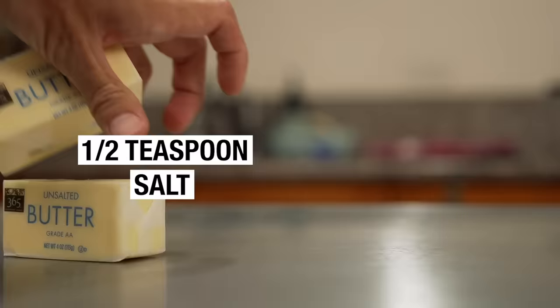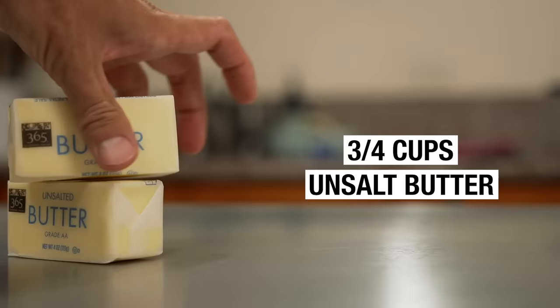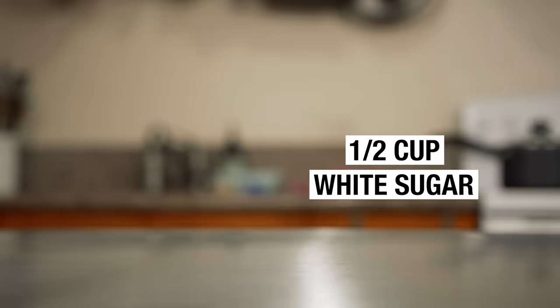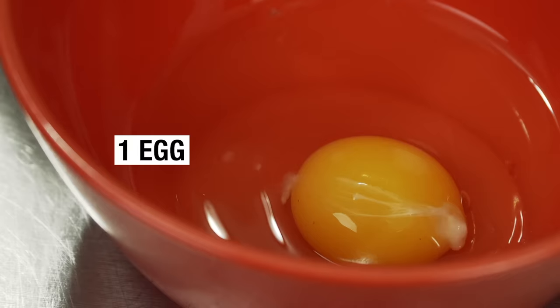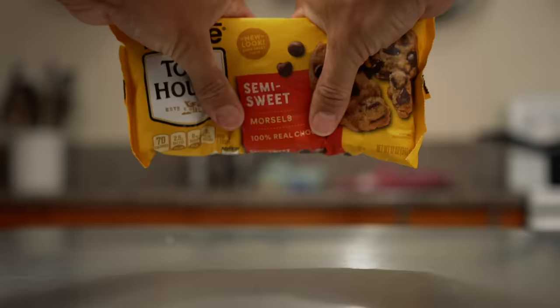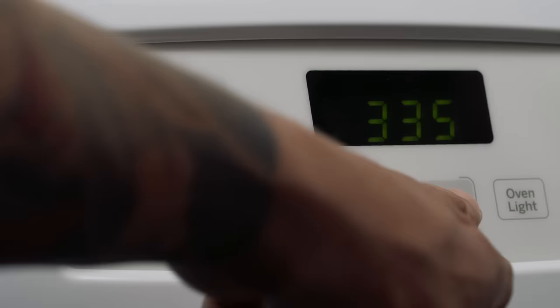I think that all chocolate chip cookie recipes are kind of the same, but what makes them big and chewy is the way that you incorporate those ingredients. The ingredients for these chocolate chip cookies are going to be: two cups of all-purpose flour, half a teaspoon of baking soda, one half teaspoon of salt, three-fourths cup of unsalted butter — about a stick and a half — and you're gonna want this melted, one cup of packed brown sugar, one half cup of white sugar, one tablespoon of vanilla extract, one egg and one egg yolk, and two cups of semi-sweet chocolate chips.